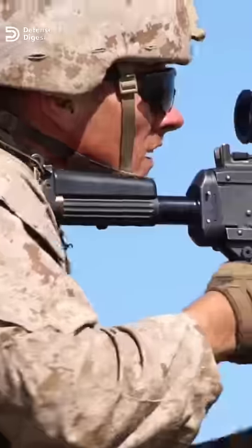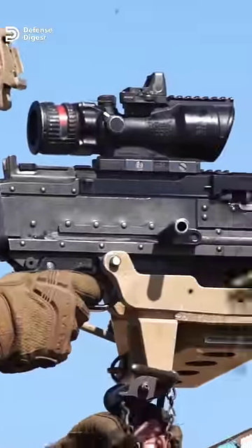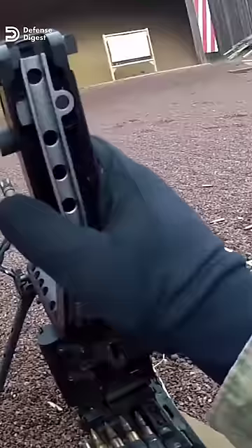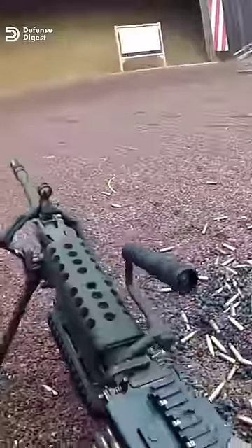The M240 machine gun is the current medium machine gun for the U.S. Army and U.S. Marine Corps, which is the American version of the FN MAG, designed in the 1950s by the Belgian arms maker Fabrique Nationale.